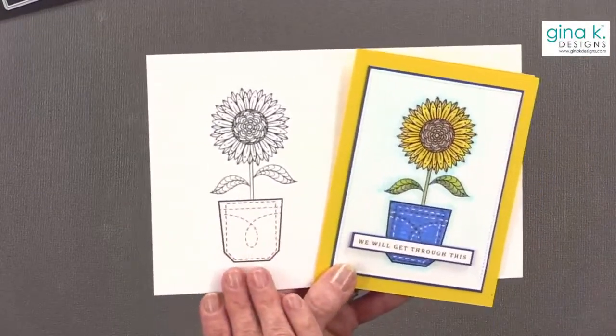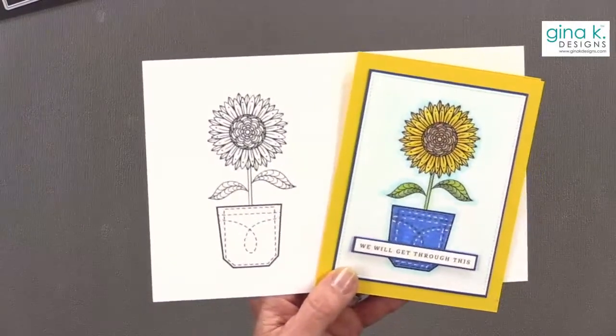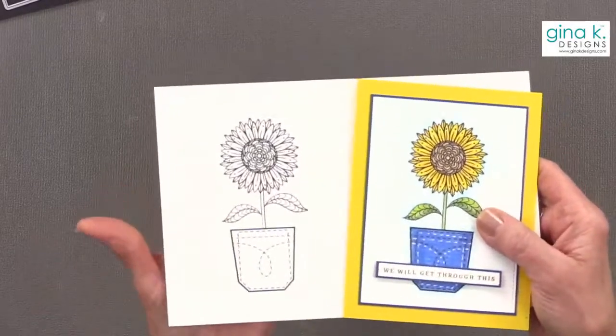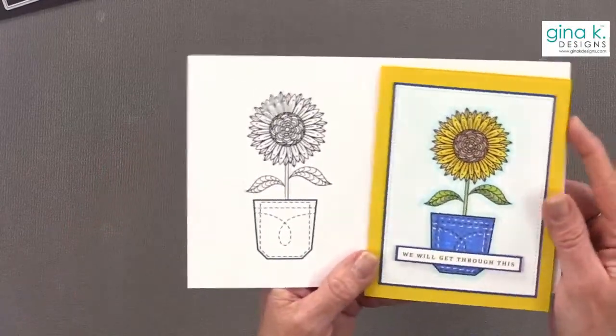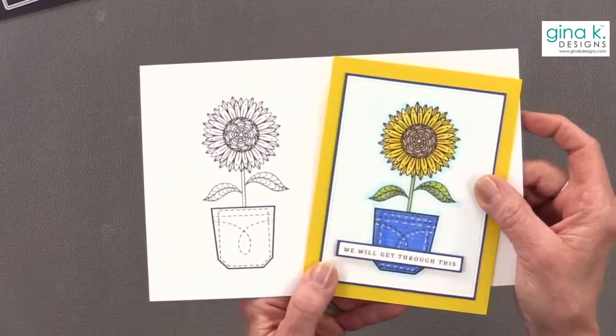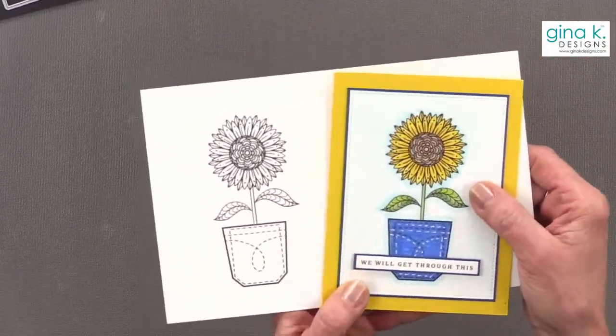If you'd like, it's $3.99 for the digital download. Even if you don't want to use it, you can be sure the whole $3.99 goes right to help. We ask you not to share the file with more than one person so we can raise as much money as possible. We've already sold close to 400 of them, so we've raised about $1,600, and we want to keep going. Everybody can do a little, and a lot of littles can add up to something big.